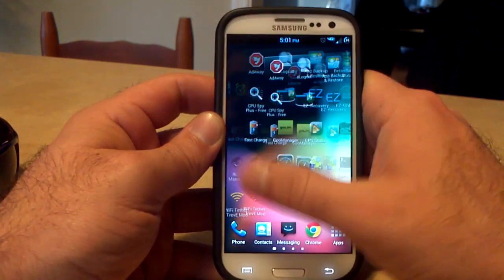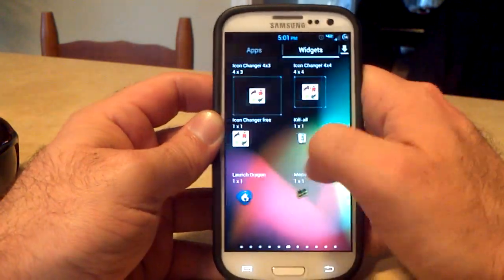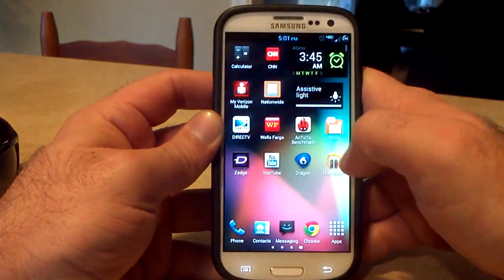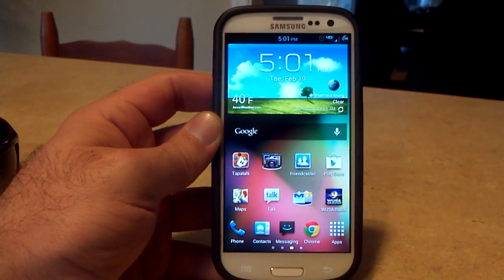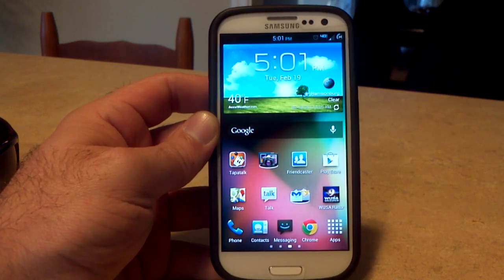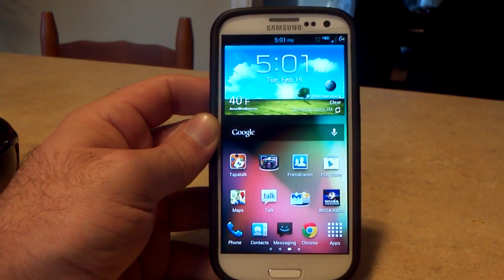Very smooth, very quick, no problems with any lag. Going into the app drawer is the same thing — you can see it blurs the screen, it's definitely fast and not lagging. No problems at all. You can choose the TouchWiz launcher or the Nova launcher or other launchers in your Aroma installer. I choose the TouchWiz launcher, and if I want another launcher they're available in the Play Store.